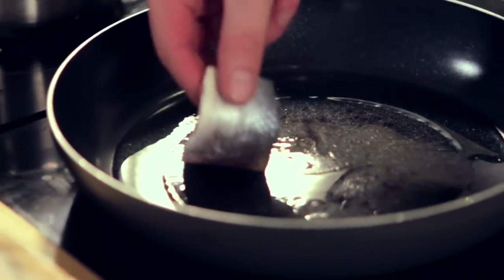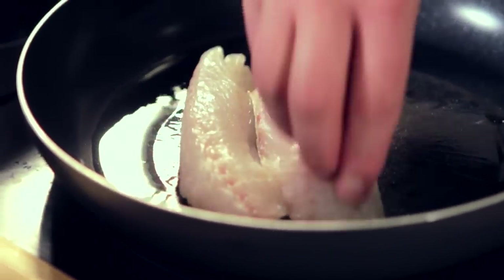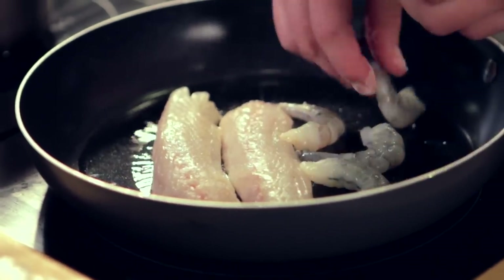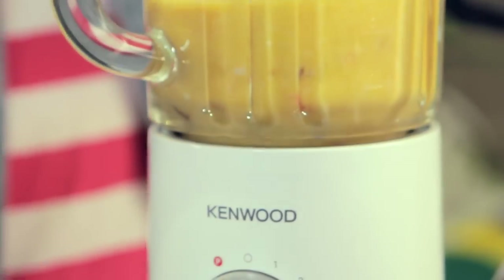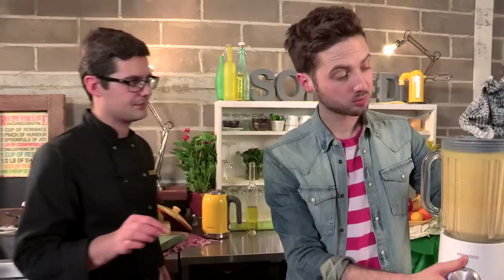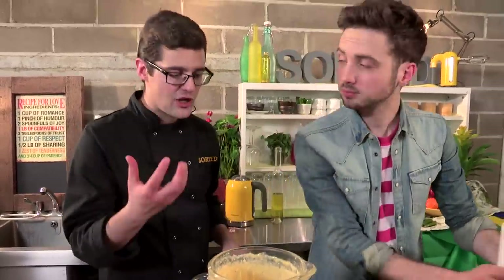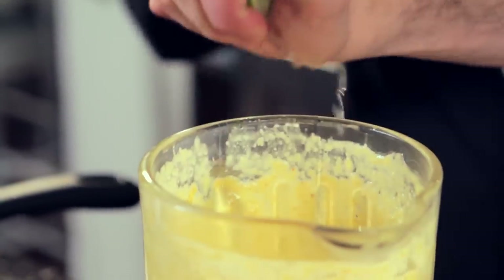We've got a smoking hot pan there and our sea bass goes in. Season it up on the flesh side. You can do what you want at this point - what I've read is people even use chicken in this dish. You've got the absolute basis and from there you make it your own. It's a nice consistency, but now we season it up. Although our shrimp paste is really quite salty, you can bring it to life with the juice of a lime.